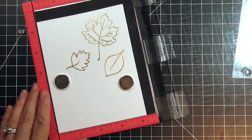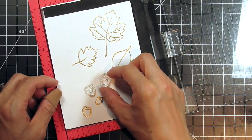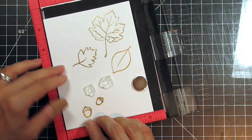Now I'm going to stamp two more acorns to fill in the space. It's important to use the Magic Powder Bag in between, especially when it's humid. I would have gotten embossing powder stuck to most of the card if I didn't use it during this time of year.